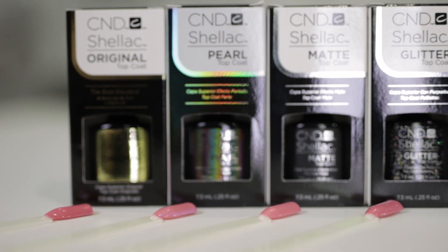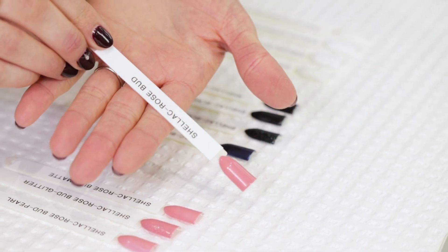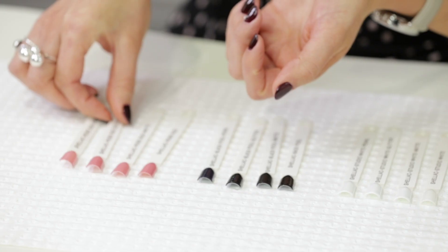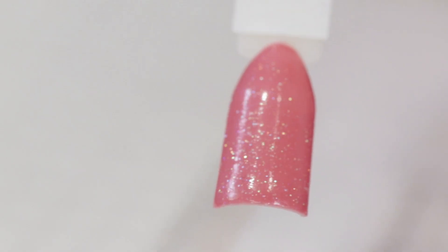And then we have Rosebud, so that you can see these topcoats on colour instead of just black and white. So again, Classic topcoat — high shine. And then Matte — no shine whatsoever. We've then got the Glitter — again, similar to the white, I think it's throwing a lot of gold and a little bit of green. And then last we have the Pearl.